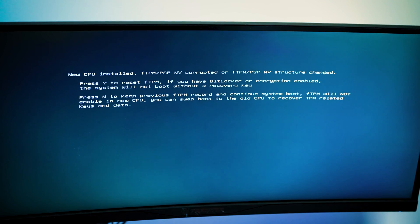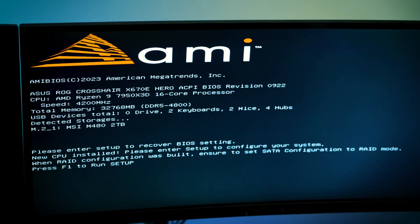As you can see, it says new CPU installed — NV corrupted or FT structure change. Click yes to reset the fTPM, which we will do, and encryption is enabled. The CPU is recognized — it says AMD Ryzen 9 7950X3D, the 16-core processor is enabled. You can also set up PBO if you want to. The processor I originally had was set to PBO during benchmark testing, so that is what we will do.